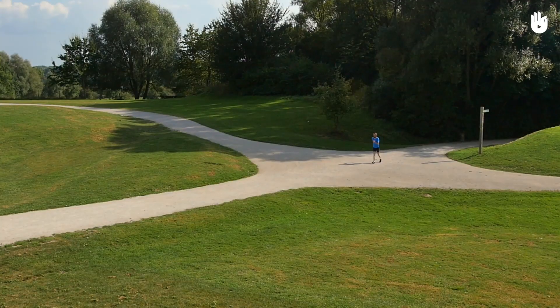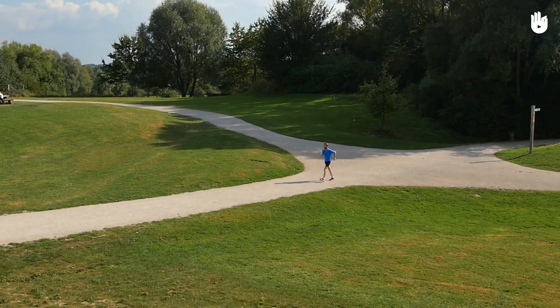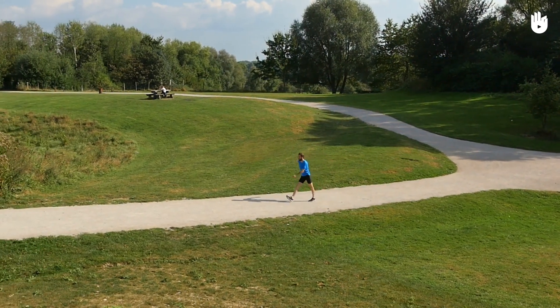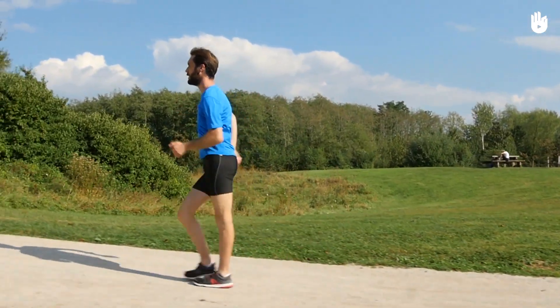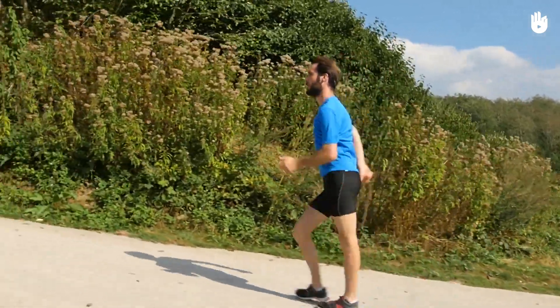Secondly, increasing arm propulsion. There are two techniques for improving our propulsion. The first is to increase the frequency of your movements, and the second is to increase the span. If you prefer to increase the frequency of your movements and so your walking pace, be sure to keep your arms flexed at 90 degrees — you will naturally take more steps.